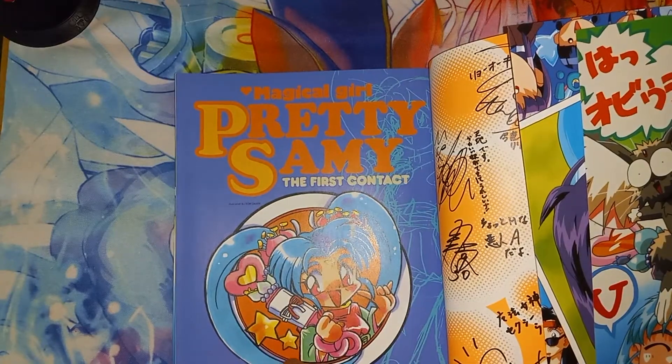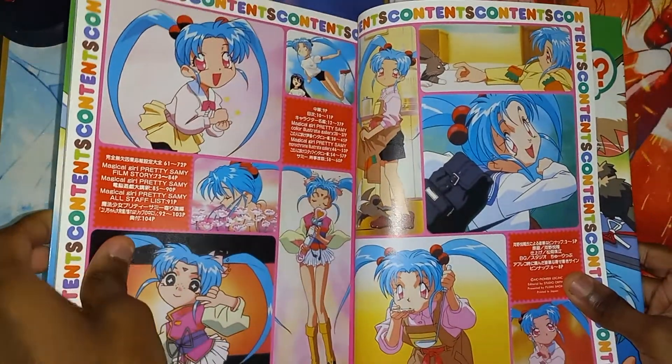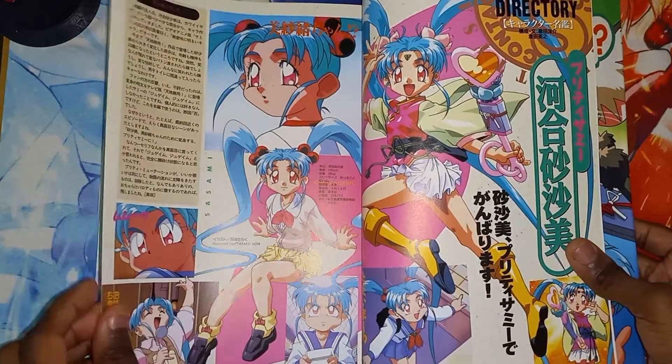Alright, Magical Girl Pretty Sammy: The First Contact. Alright.